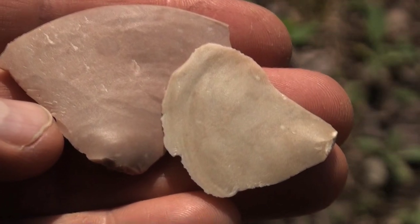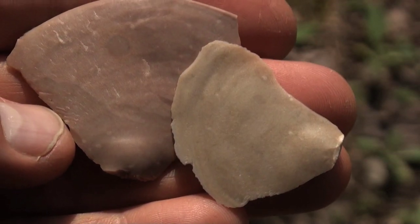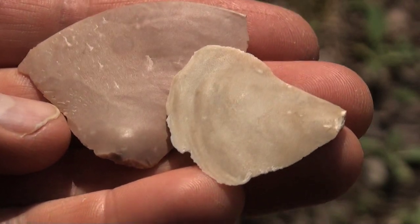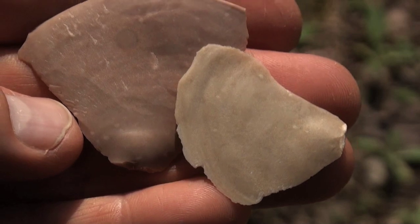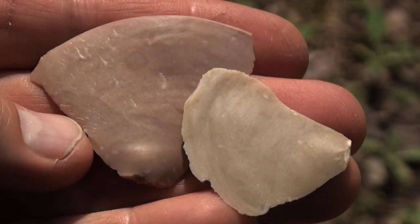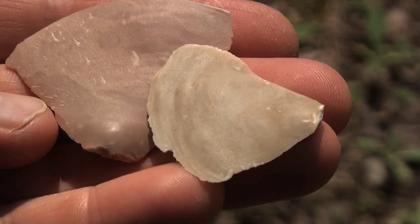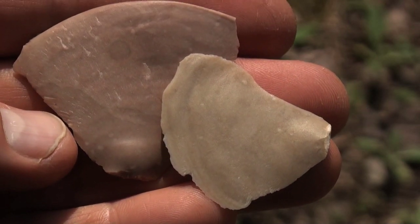Here are two flakes of Texas flint. The one on the right is the raw stone — you can see it's a tan color. The one on the left you can see the color change: it's a little bit darker, turned into a little more pinkish color. Sometimes the color change is subtle, other times it can be pretty dramatic.